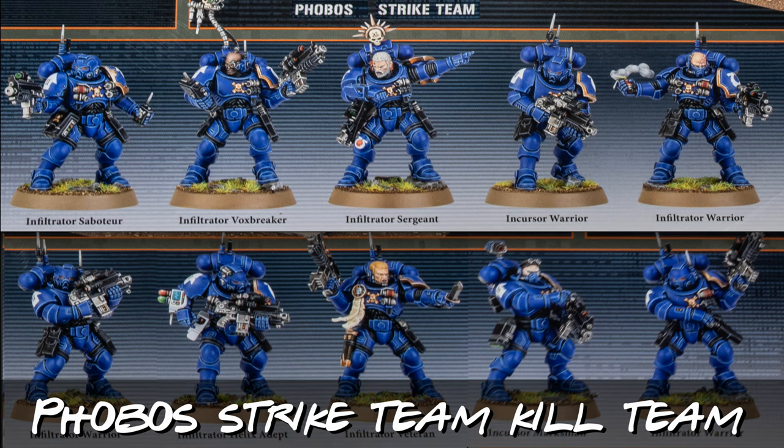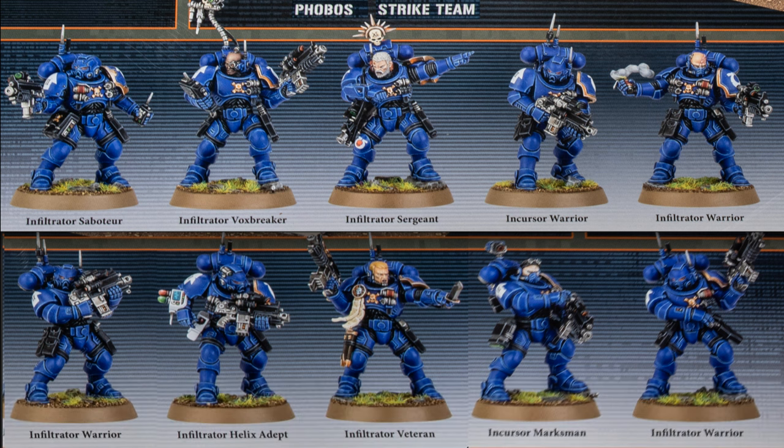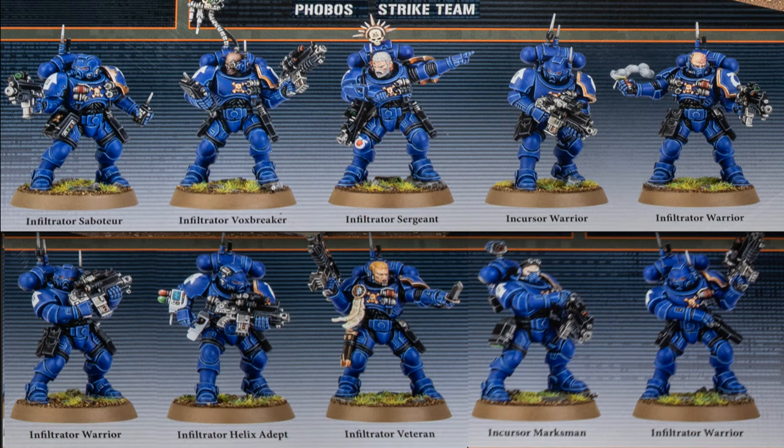Hi guys, so in this video I'm gonna be kitbashing the Phobos Strike Team kill team — that's a bit of a mouthful — into something a bit different. As a kid in the late 70s I used to love 2000 AD, and one of the main characters I used to love was Judge Dredd. So I thought it'd be cool to make up a team of judges, with their leader being Judge Dredd.